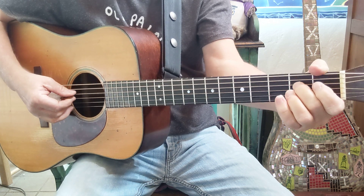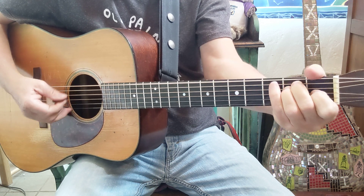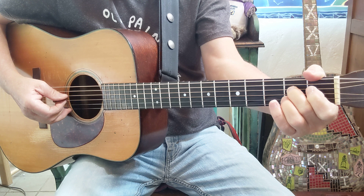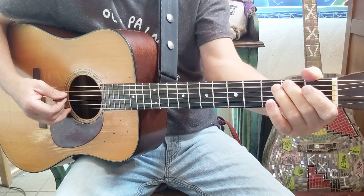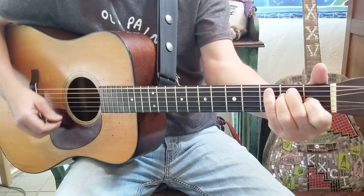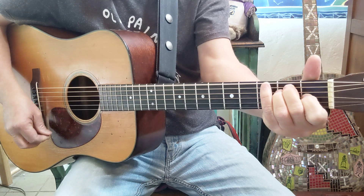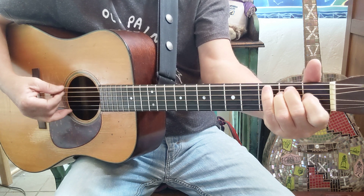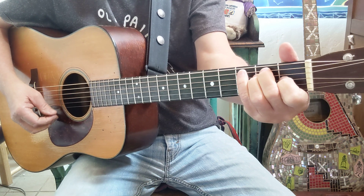So that little lick is on the D string, then the A string. Just slide on the top. You can do that too — you can just lift up your first finger.